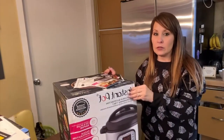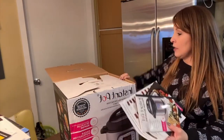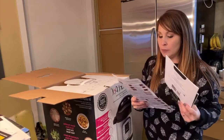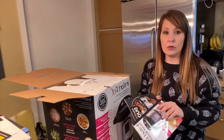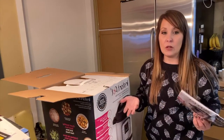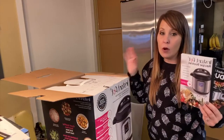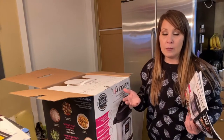This is what it looks like on the outside, and I already opened just the top part because I wanted to pull out the paperwork first and look it over so I could explain things better. There are other videos where people already use them, but what I want to do in this video is go over my view of everything when I unbox it, and then at the end I'll show you what we ended up cooking.